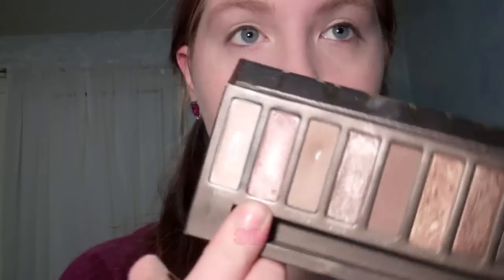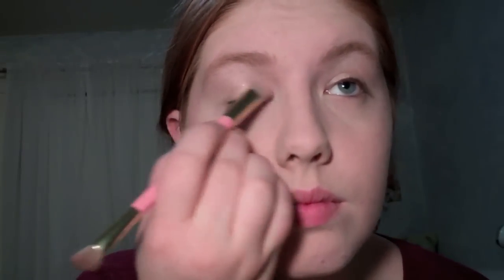Then taking my Urban Decay Naked palette, I'm going to take Sin, which is a light shimmery champagne with a pinky undertone, and apply that to my lids.